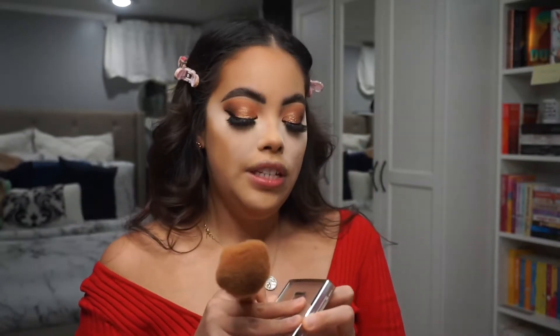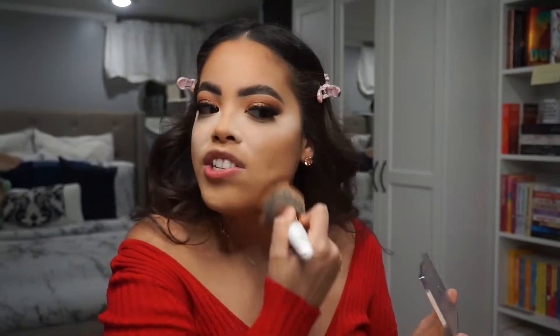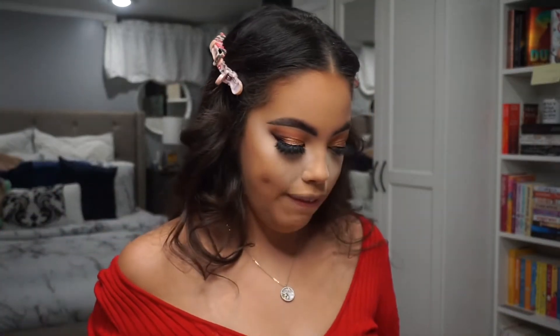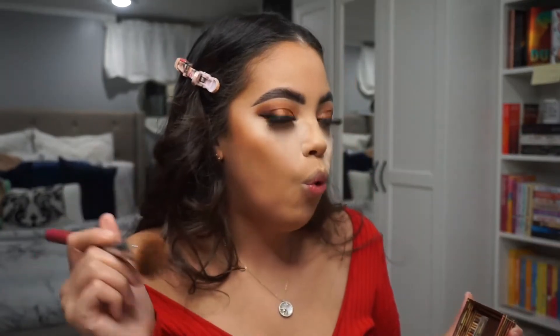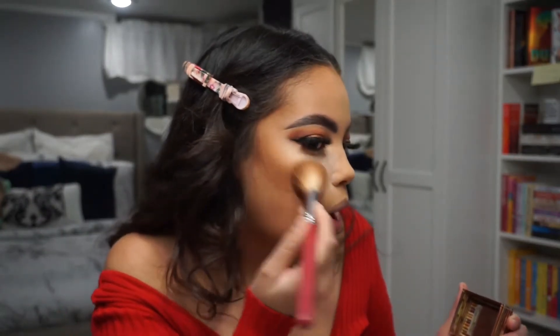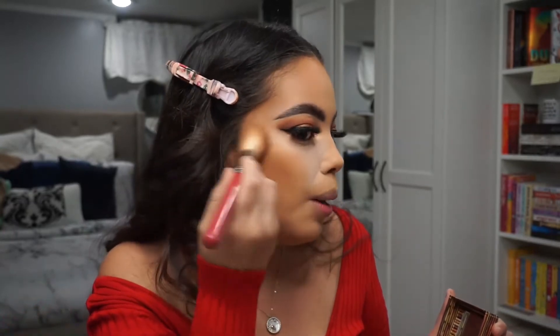Now I'm going to go in with my Dior Backstage Face and Body powder. I don't buy a lot of face powders — it takes raving reviews for me to trust in a face powder, just because I have dry skin and I don't really want to mess with too much powder. So while I bake under my eyes, I'm going to contour my face using the Hoola Caramel from Benefit. I do like a warmer contour bronzing situation, so I lean more toward warmer than cooler tones when applying my products.